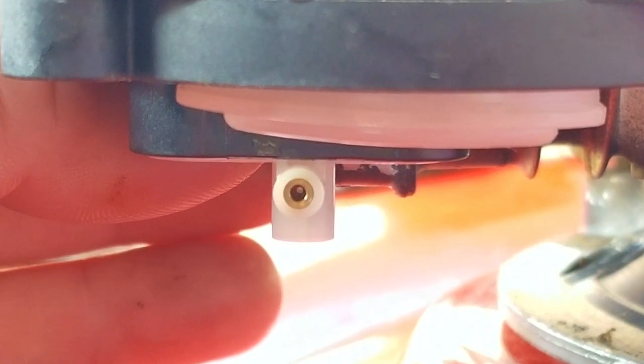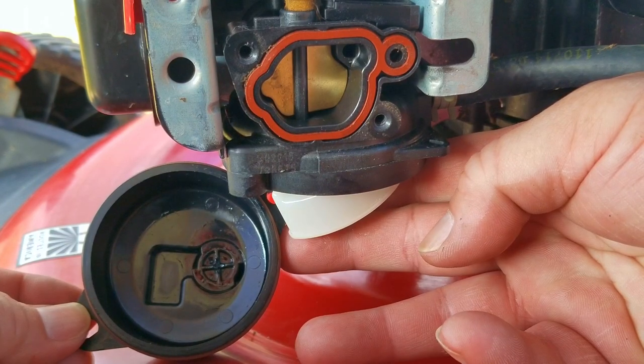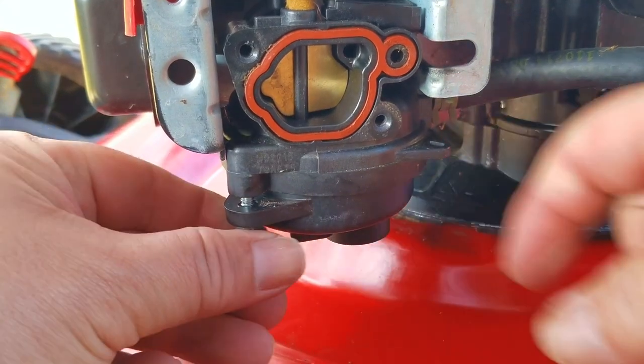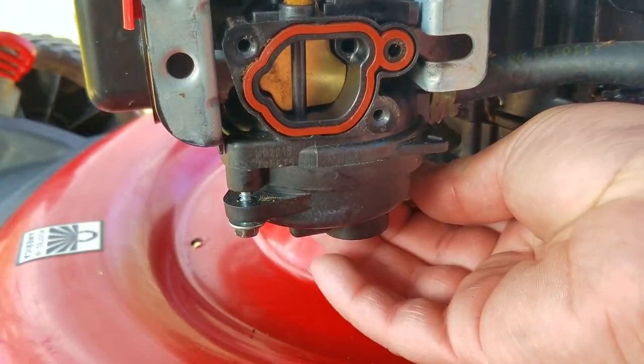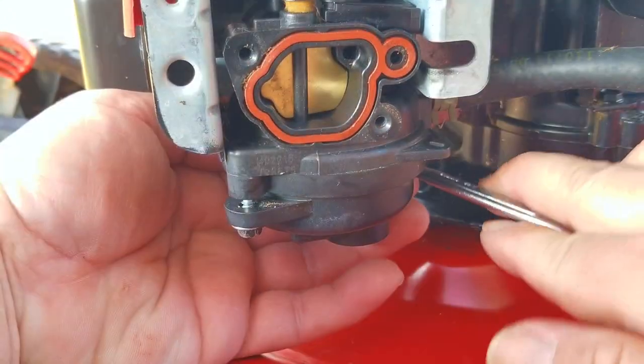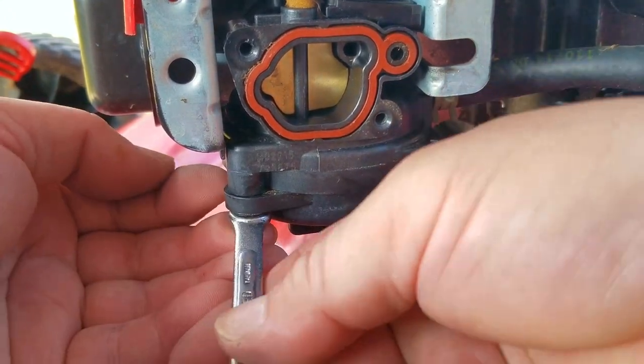After clearing the jet, we can start to put the carb back together. Just make sure the bowl goes back on the same way it came off — I don't think it's even possible to install the bowl in the wrong way, but some people can be very stubborn. When putting the screws back on, I would take turns tightening them. This will help to ensure that the bowl is pulled up to the carb as straight as possible. If the bowl is crooked, the carb might leak fuel, which could potentially be a fire hazard.